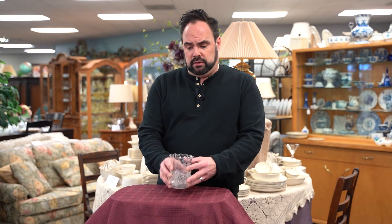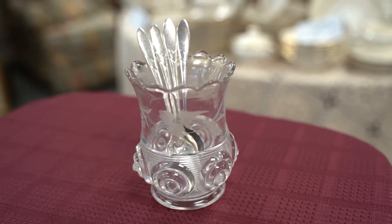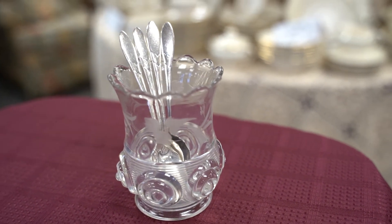This happens to be a spooner. This would have been on the table when you were having jelly on toast or coffee, and you'd actually put your spoons in it — that's where it got its name. It's a spooner, but it is actually very old and very beautiful.